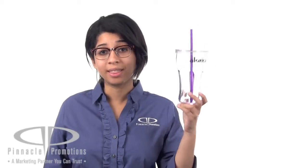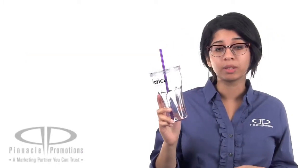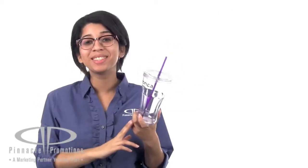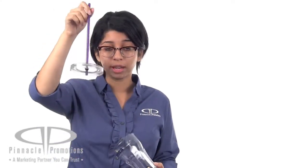Hi, I'm Sophia with Pinnacle Promotions and this is the Retro Sturdy Sipper. This custom tumbler holds up to 20 ounces of liquid and has a really fun retro vibe if that's what you're looking for. This single wall design is BPA-free, features a screw-on lid, and the straw has an O-ring so it won't fall out.